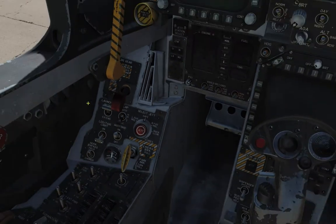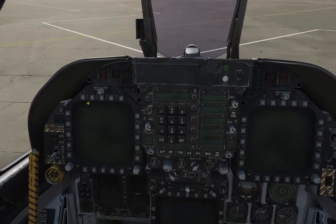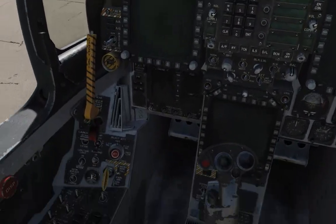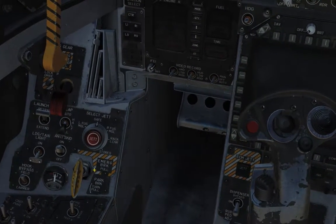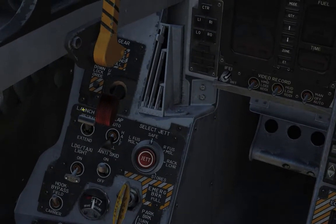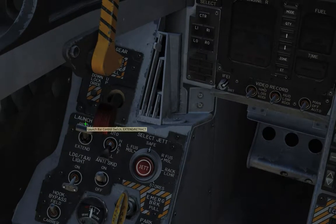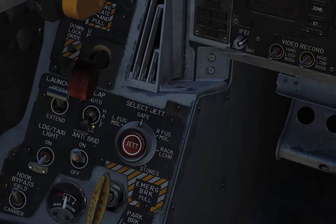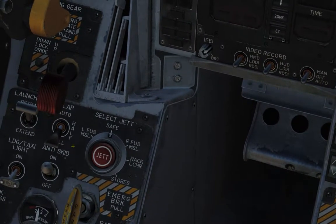Obviously this is a Navy jet — designed for the US Navy. The primary function is to take off from carriers. So you're going to have various elements to do with launching from a catapult and then landing back. Over here we have the launch bar control — retract, extend. And here we have the flap control. Automatic — most of the time while flying it will be in automatic. If you want to take off it will be in half. If you want to land it will go down to full.